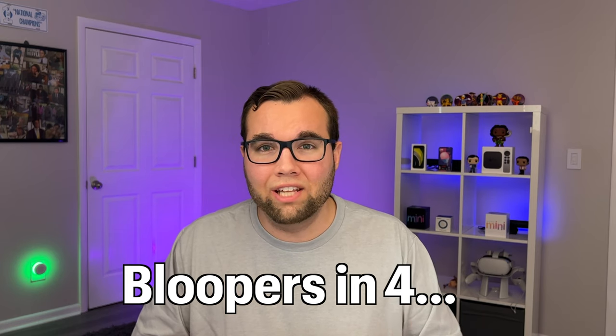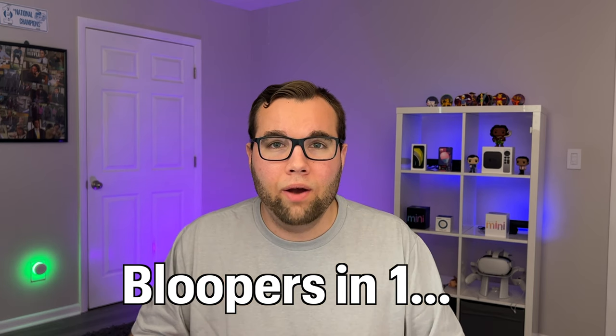I'd love to know how you are using the Apple Watch in your smart home. Drop me a comment down below, and thanks for watching.